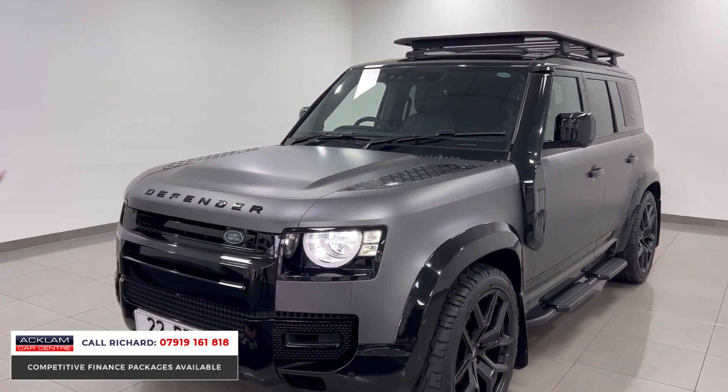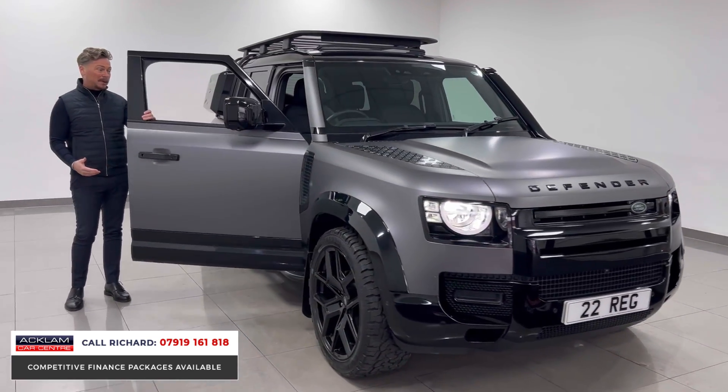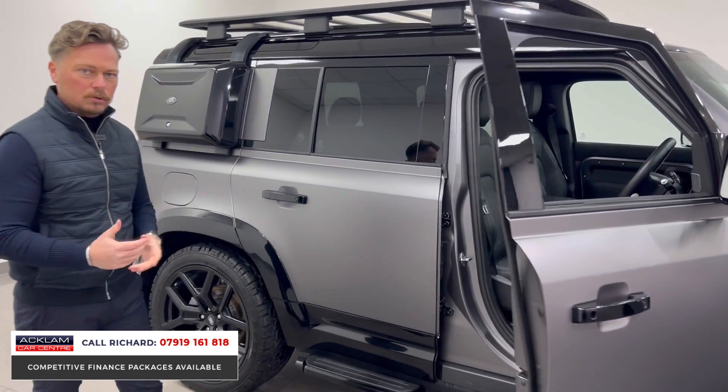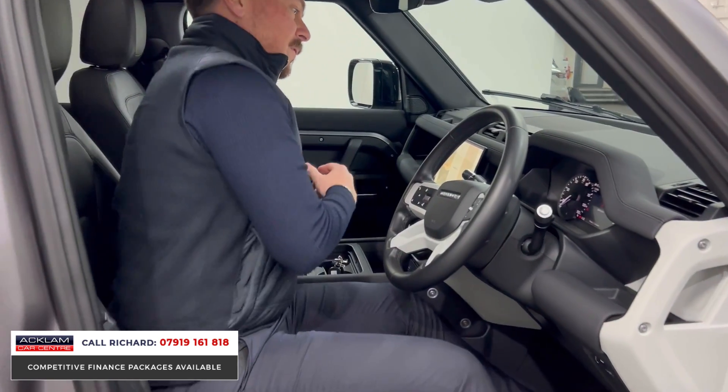This is a 250 brake horsepower Defender, so it's got a lot of power and a lot of punch — it'll pull anything. Ultimately these cars are built for the off-road, so they do everything on road and look great, but they'll also do everything off-road that you want them to do.